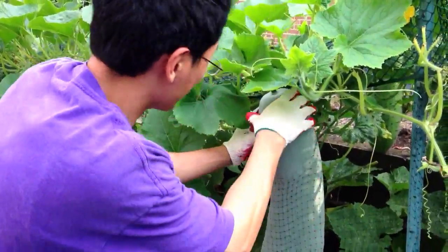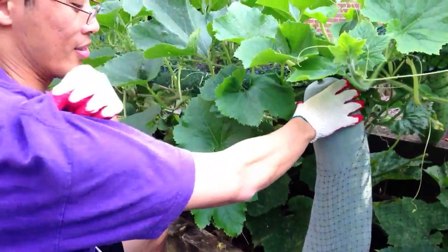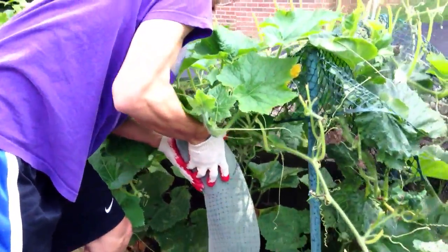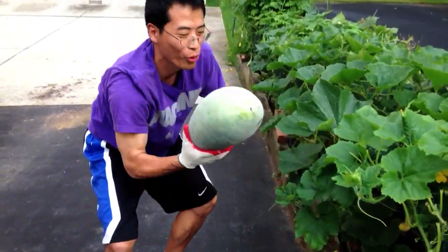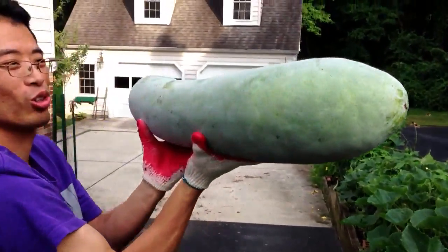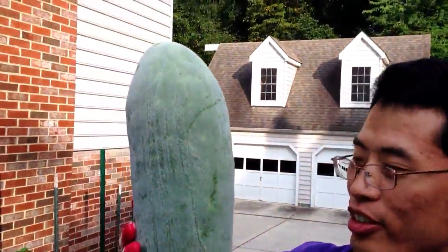Oh, it's heavy — this is really heavy. Hey, roll up your sleeves so we can see you flex your muscles. Wow, it's actually really heavy — either that or I'm really weak. Oh, there she is! Isn't it big? Take a closer look at the specs of this guy. Look how big it is.